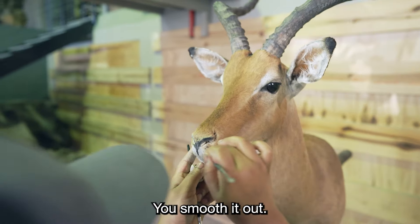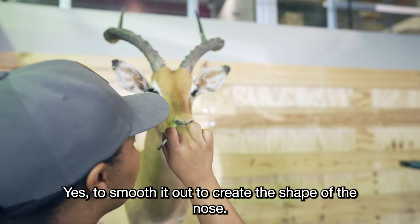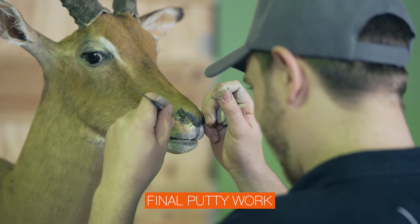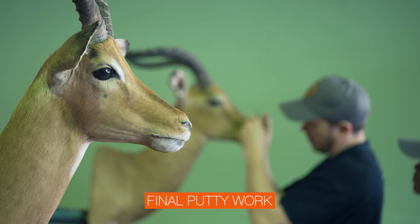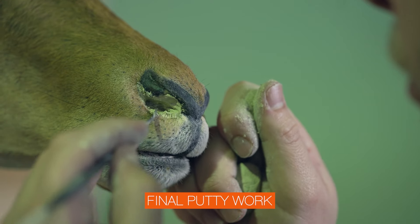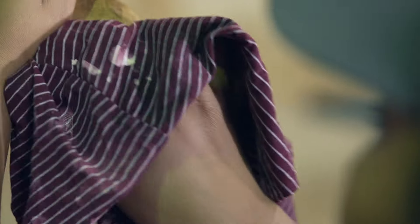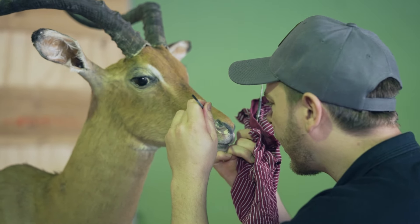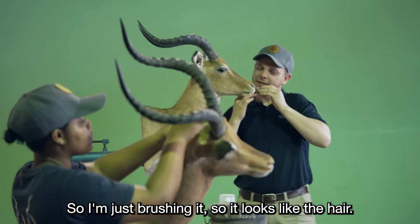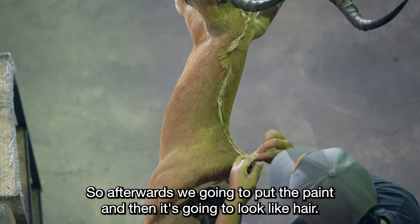What is it? You smoothed it out? So the part is just to smooth it out? Yes, to create the shape of the nose. I did put putty on the stitch, so I'm just brushing it so it looks like there — so you can cover up the stitch. Afterwards we're going to put the paint and then it's going to look like here.